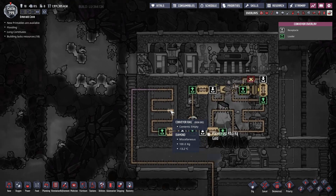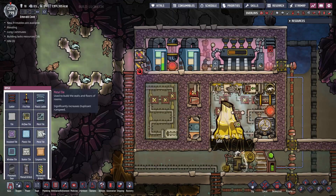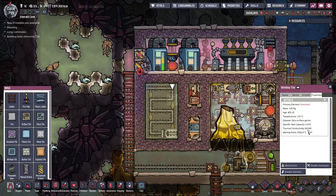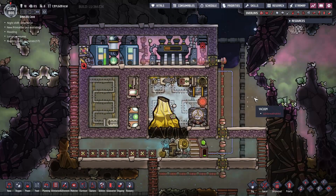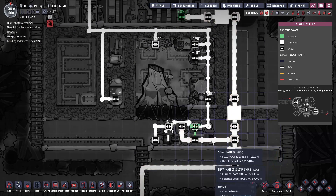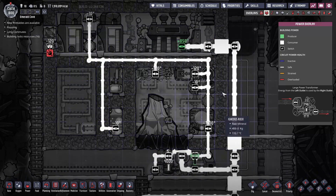The heat exchanger is made out of window tiles made out of diamond. Refined metal can also be used in terms of metal tiles, but I like the visual transparent look of the window tiles, and diamond also has an excellent thermal conductivity property. In terms of power and automation, we have our steam turbine connected directly into the main power grid backbone. From the main power grid we have a branch going into a transformer and a smart battery. The transformer feeds the circuit of the metal volcano tamer and all its components.